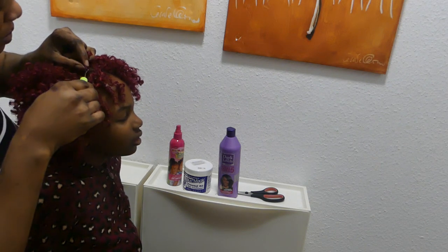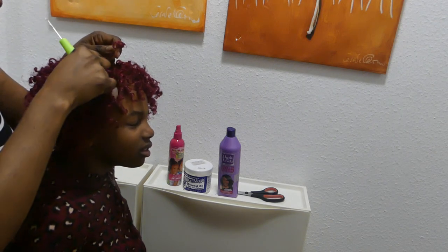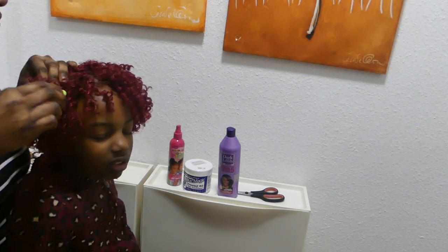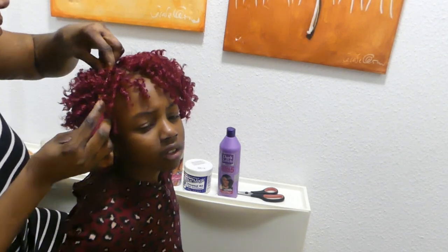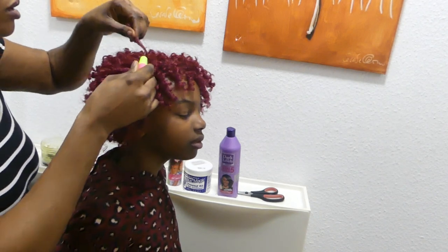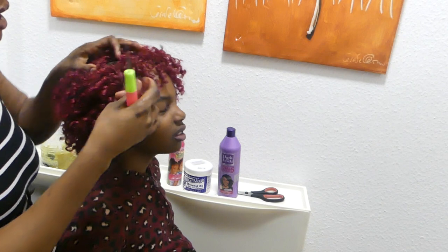I'll show you guys what I've been doing this time so that you can watch more clearly. I'm going to show you how I make my own hair by myself, and I will probably redo mine as soon as possible because we are in the Christmas season — I would like to make mine also, so you can watch whenever I'm doing mine. Thank you guys.